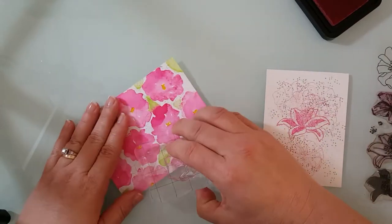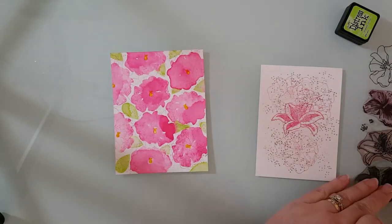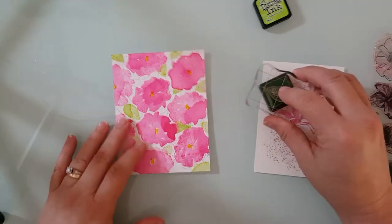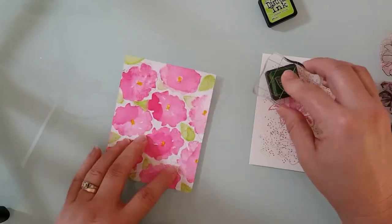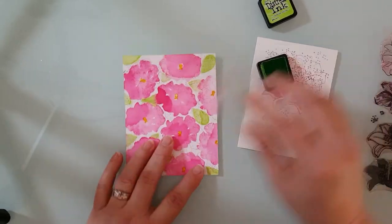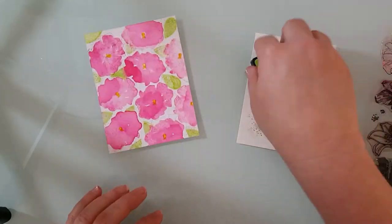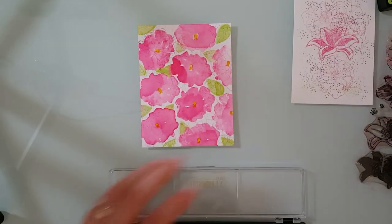Next I'm taking the outline for the cactus flower and I'm just stamping it randomly around those flowers with some more picked raspberry ink. I'm going to do the same thing with the leaf and the twisted citron — using the outline of the leaf and just randomly stamping on the leaves in there. I'm not keeping it neat; I'm going a little bit off center with that.